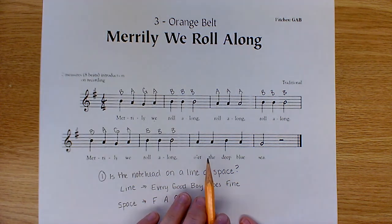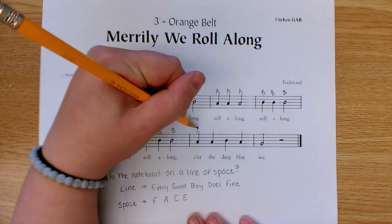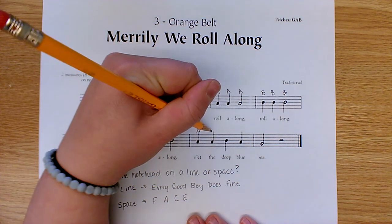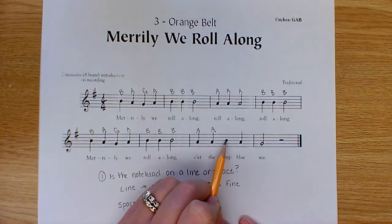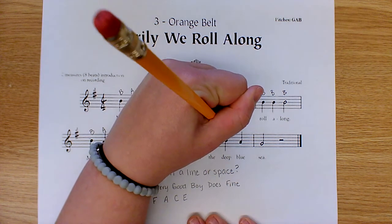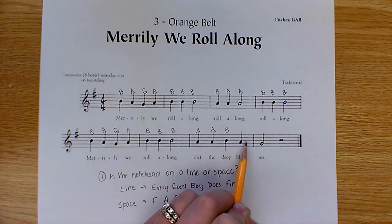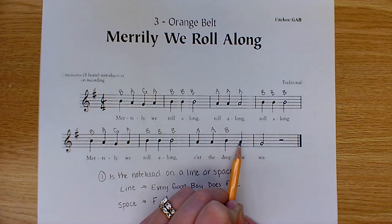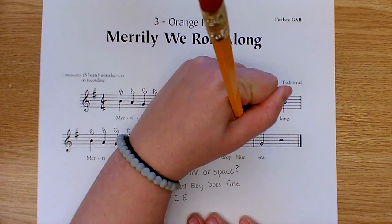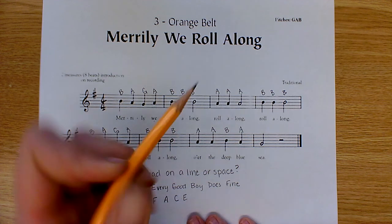Continuing with the pattern, we see three more B's. Then this changes a little, so let's go back to our sayings. In a space, use 'FACE' — we have an A. Then the same note. Now back to a line, so 'Every Good Boy Does Fine' — that's a B. The next note is in a space, so 'FACE' gives us A. And your final note is sitting on a line — 'Every Good Boy Does Fine' — E, G — that is a G.